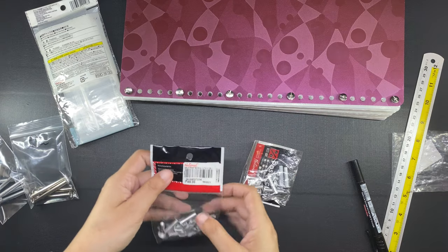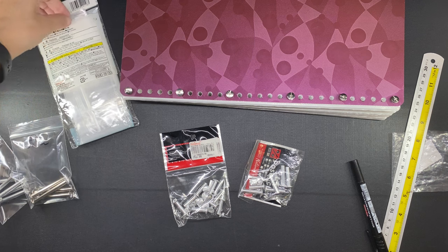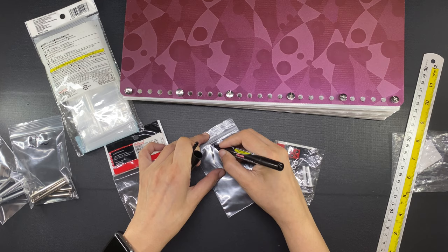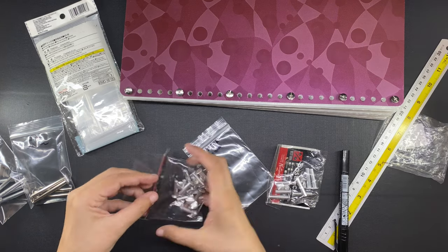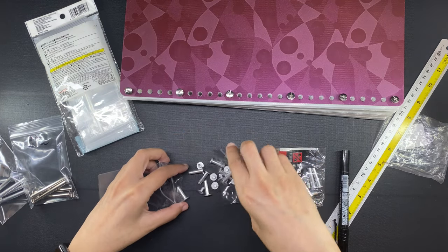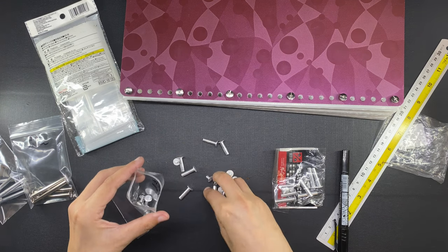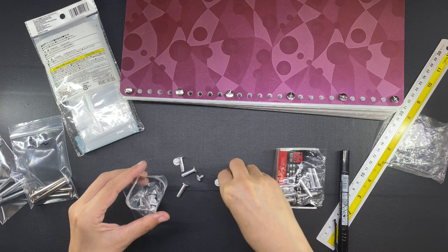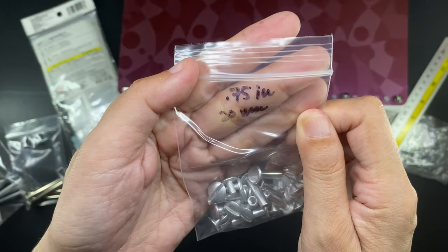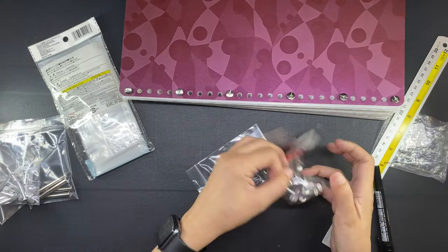I also went ahead and took out my other post screws from their original packaging — these are the shorter ones that I purchased in a store a couple of weeks ago, which I showed in a vlog linked below. The original plastic comes apart easily and it looks cluttered with that black and red label, so I prefer storing things in ziploc bags. I purchased these bags at Daiso, by the way — they are very useful when organizing things and putting them into storage. Here are the 0.75-inch post screws and here are the 1-inch post screws.